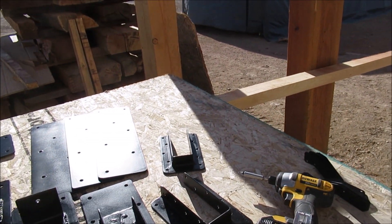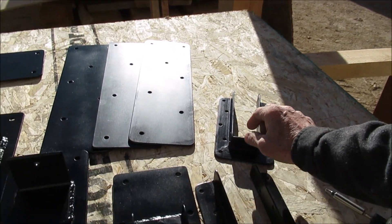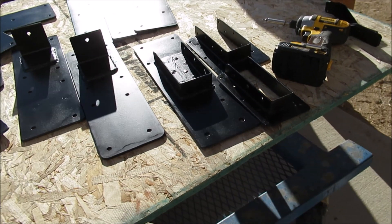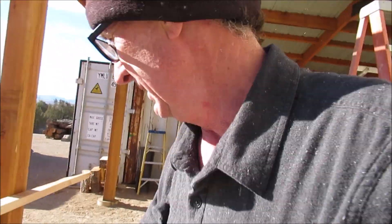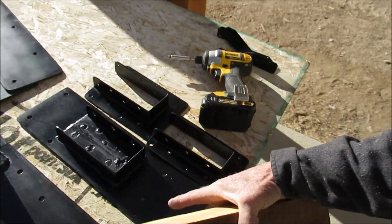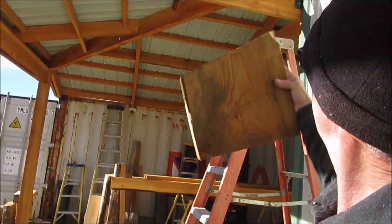We're going to need this hanger, this one, and this one. Each of these has a specific place that it's going. We'll take time right now to get these set. Web filler — but before we can set that one, we've got to fill the web, right up there.